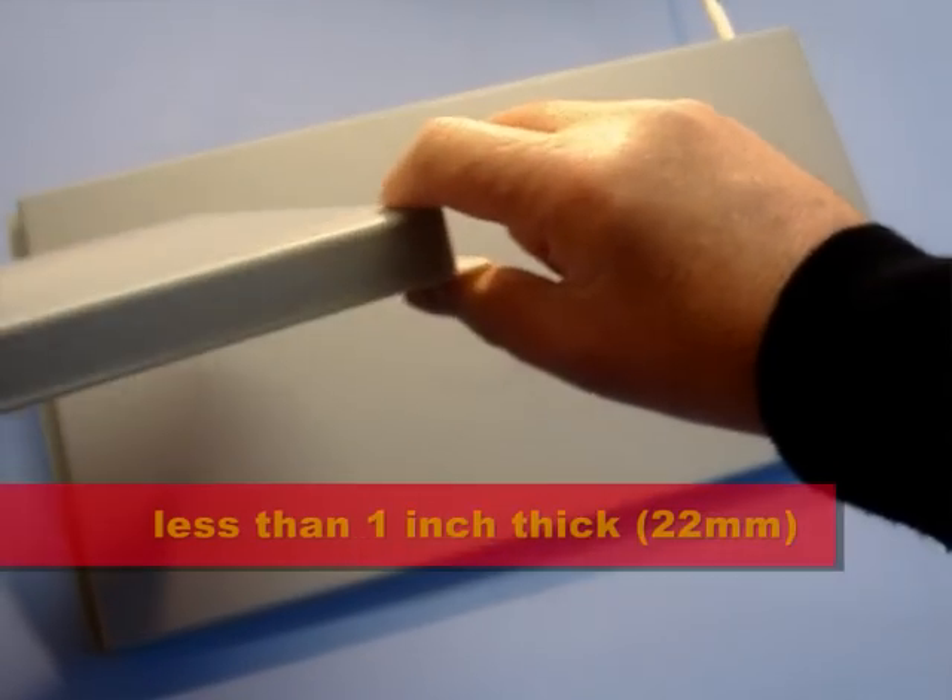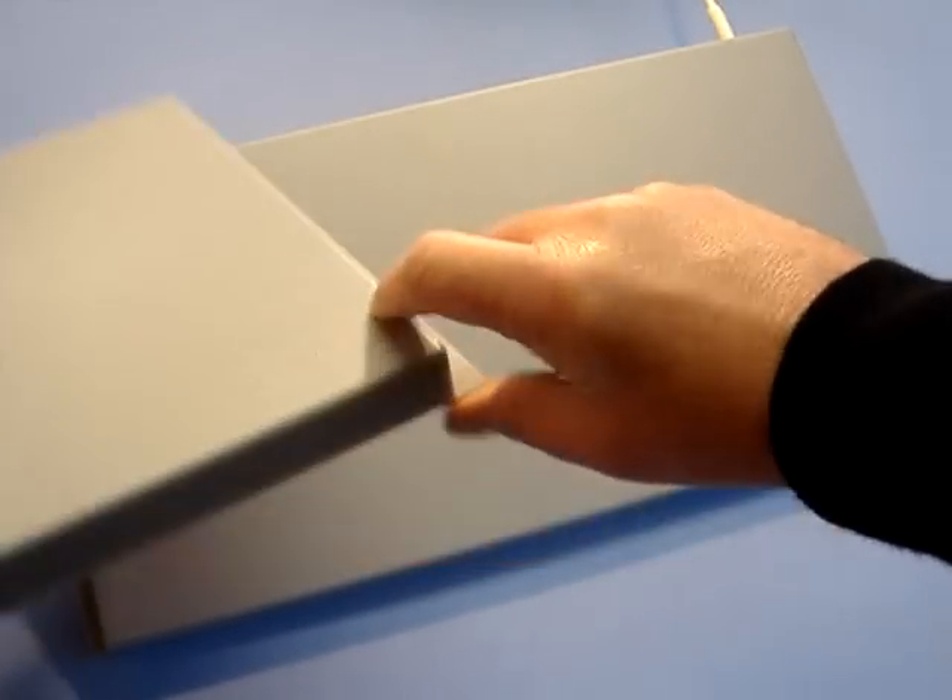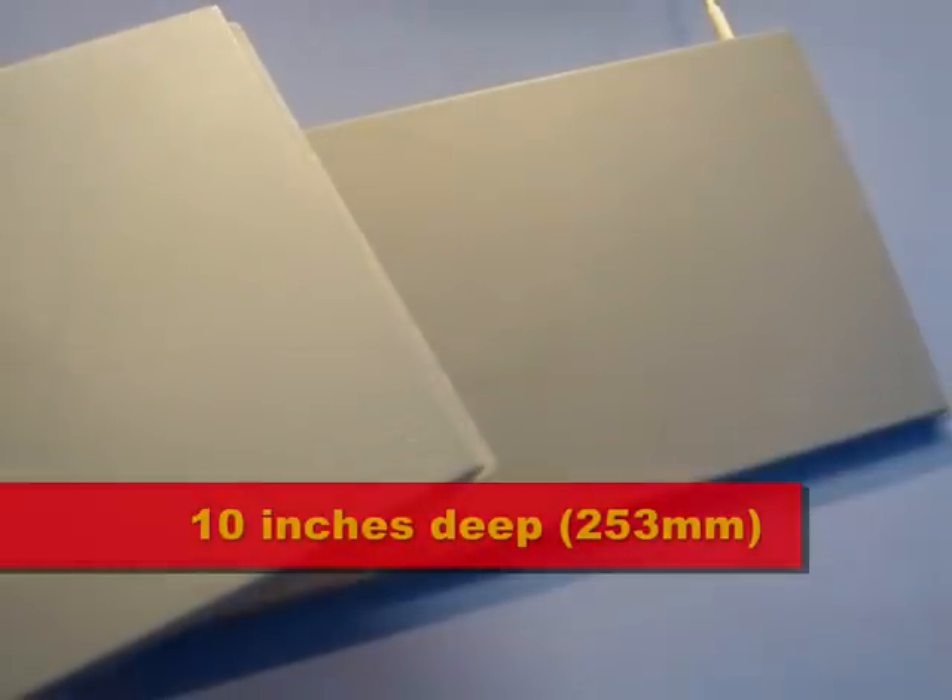BrickOn pads are slimline at less than 1 inch thick, so they can fit anywhere. And at 10 inches deep, there is room for electromagnetic fields that are up to 50% bigger than other systems.